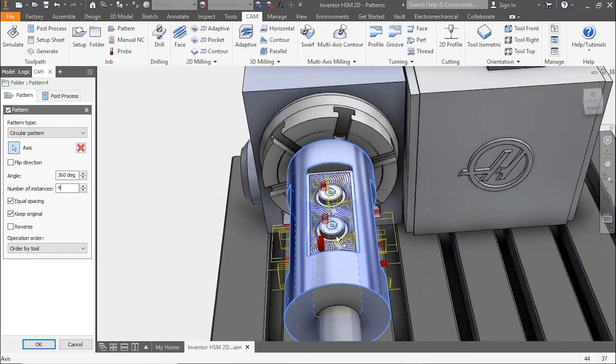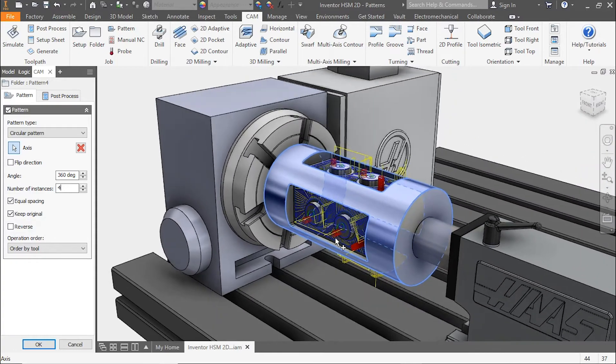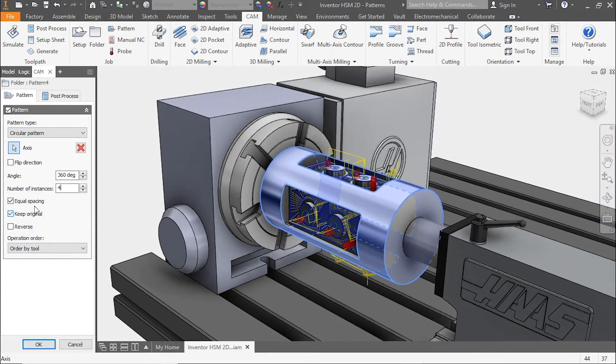Now let's look at making some adjustments and see what effect that has. If we come back and undo the equal spacing and change our instances to two and set our angle to 90, you'll see that gives us two pockets at 90 degrees total.